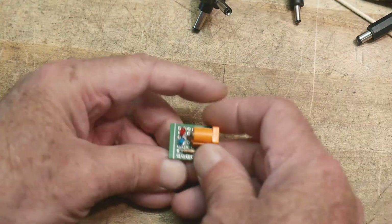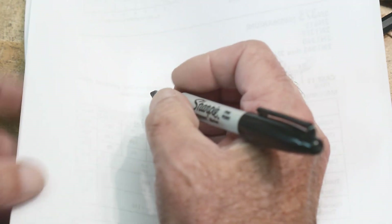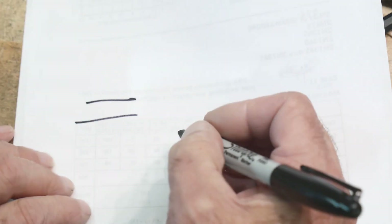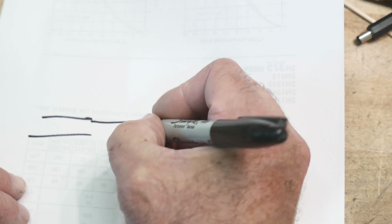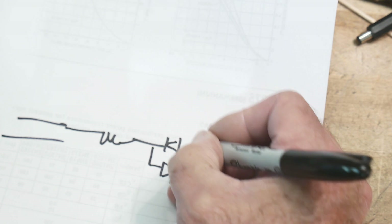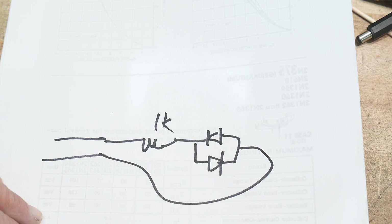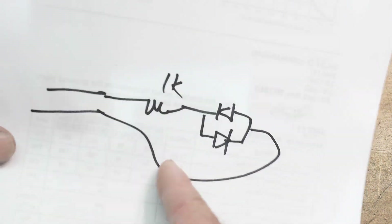Anyway, I'm making a video of it. If you want to see my take on it, here it is on paper: connector, resistor, diode, diode. That's it. Done. 1K. That's my circuit.